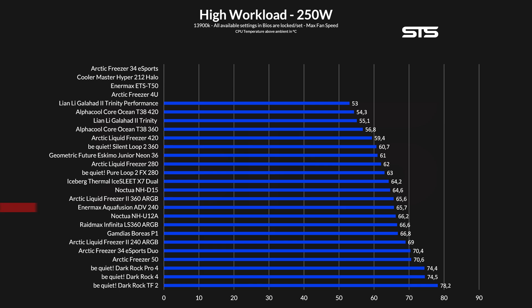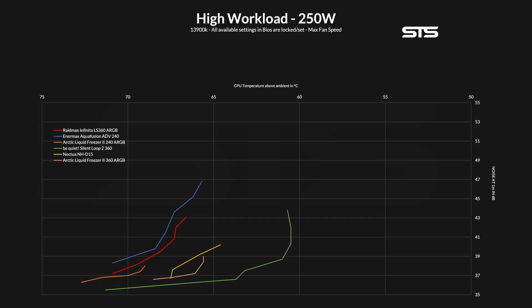At 250W, the Infinita kept the CPU at 66.6 degrees C above ambient, which actually makes it fall even more. And at this point, I can't even ignore anymore that there are two 240mm AIOs that are outperforming it. It's kind of an ouch.